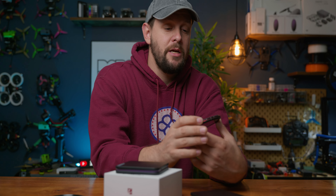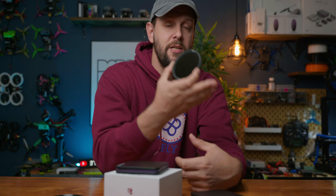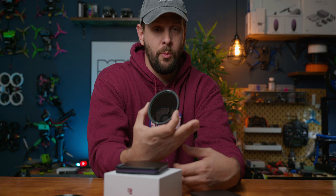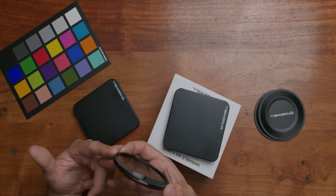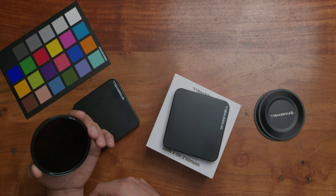I can honestly recommend going with a larger filter like the 82 millimeter — for me this is the perfect size, because it will encompass all of my future lenses. And if I need something I can just get a step up ring, which costs less than buying multiple filters. Pro tip: make sure you buy an 82 millimeter or the largest filter you can and just use step up rings to get where you need to go.